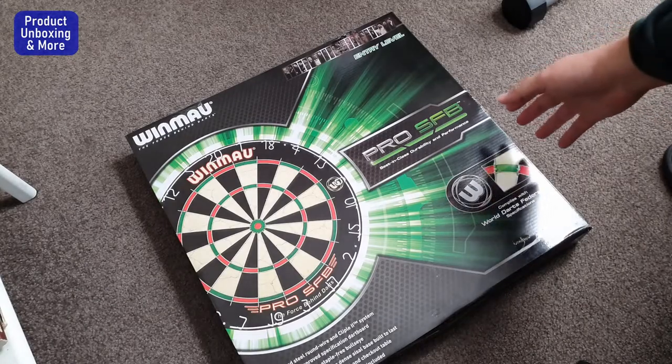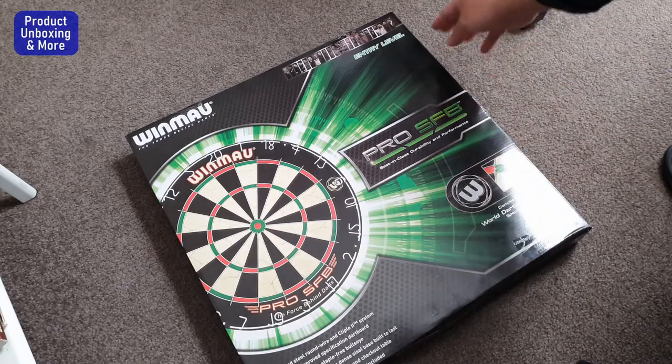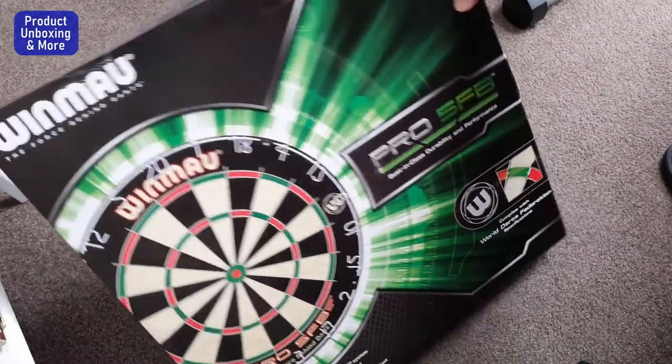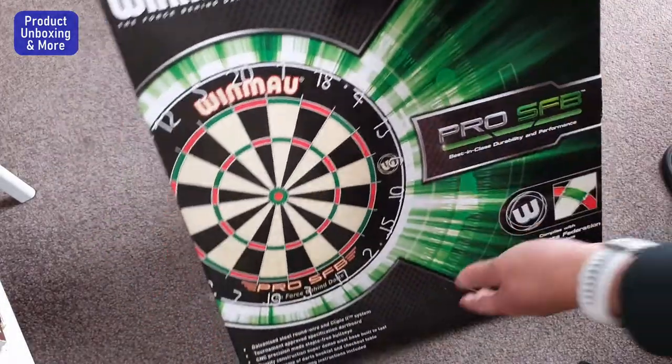Hi guys, today I will be unboxing this dartboard. It's the Winmau Pro SFB, best in class durability and performance. I'm not actually familiar with dartboards — this is my first dartboard.